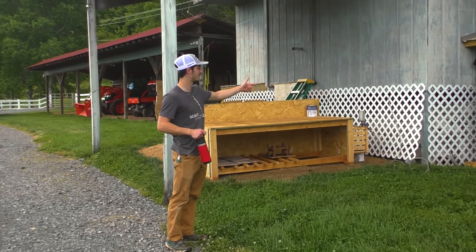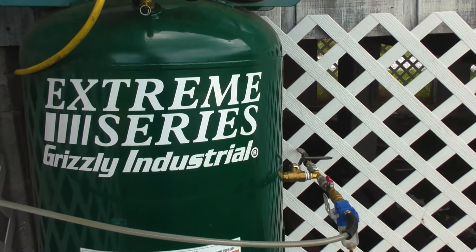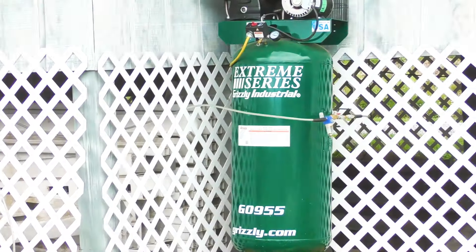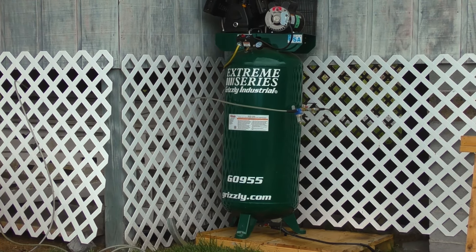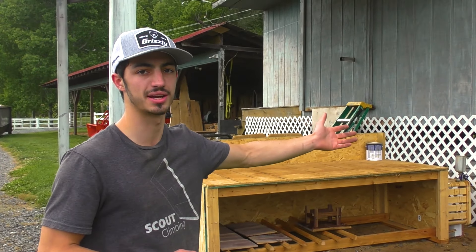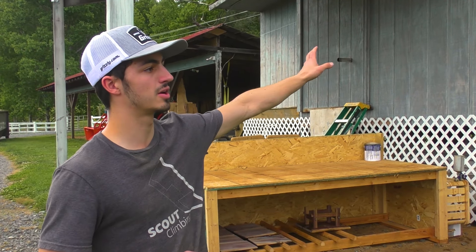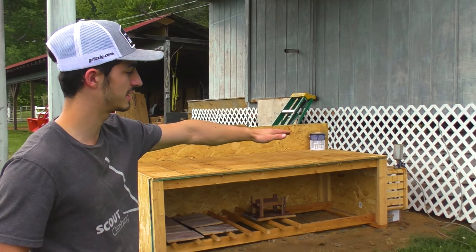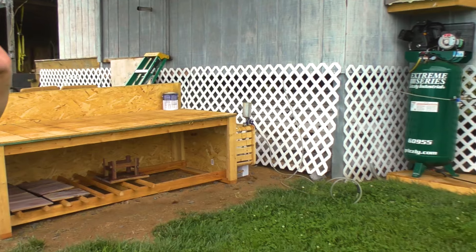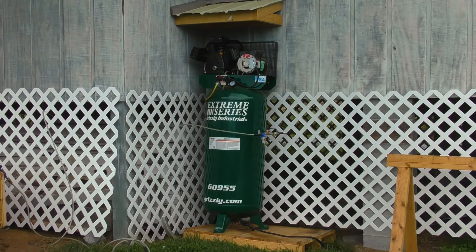Starting things off, this is my G0955 Grizzly air compressor. This thing is an absolute beast. The only downside is it's extremely loud, but that wasn't really a concern for me because it sits outside on the awning. We're getting all new siding and a concrete plate there, so once I bolt it down it'll be a lot more quiet.